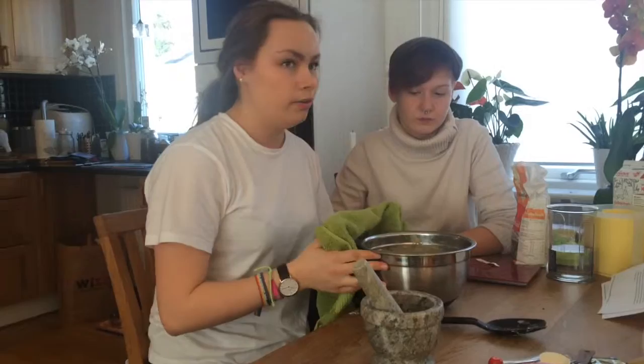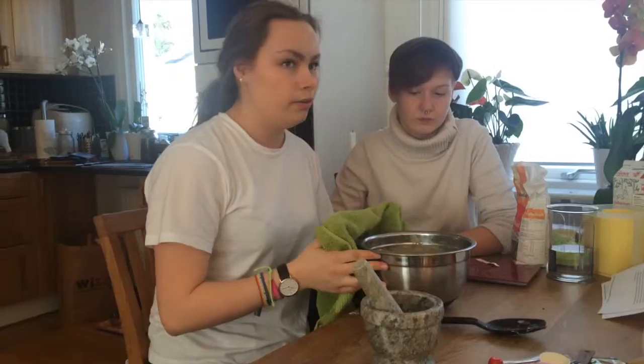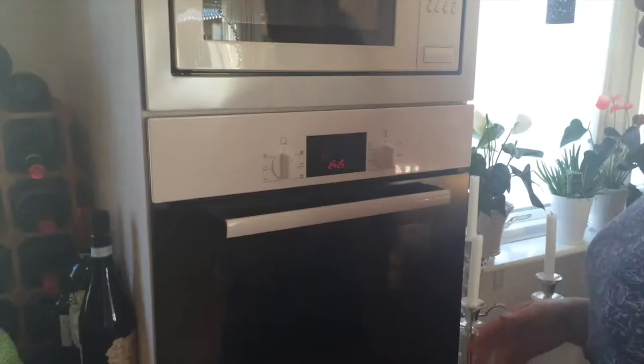Now we're going to let the dough rise for 30 to 40 minutes. While the dough is resting, put the oven on 225 degrees.